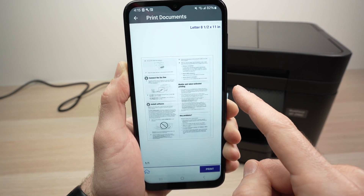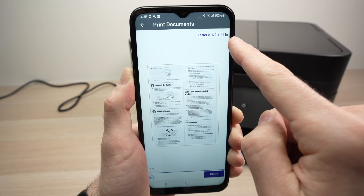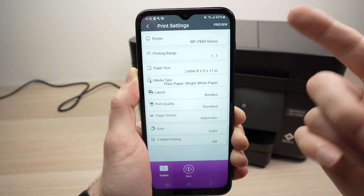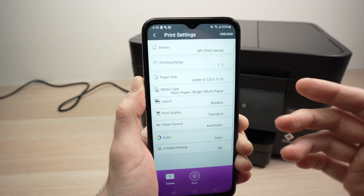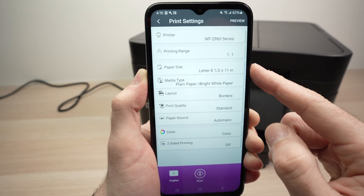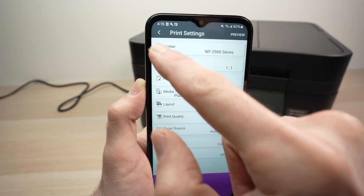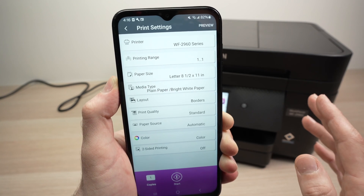You'll get a preview. Before pressing Print, I suggest you tap on the paper size area to access more options. You'll be able to choose the printing range — useful if your document is say 50 pages but you only want the first 10 printed. Check the paper size and make sure it's correct. Media type is quite important: if you're printing on glossy paper you must select Glossy Paper here. If you don't, your ink will smear and it won't look good — trust me, I made this mistake before.